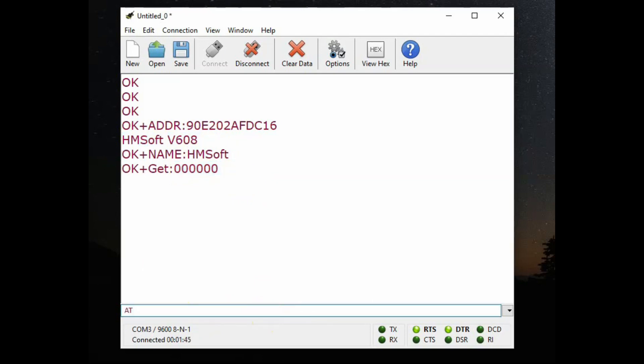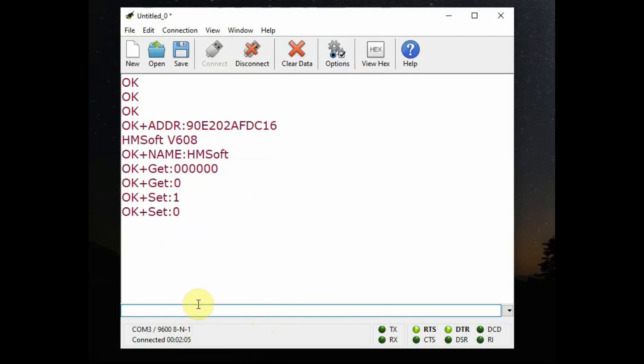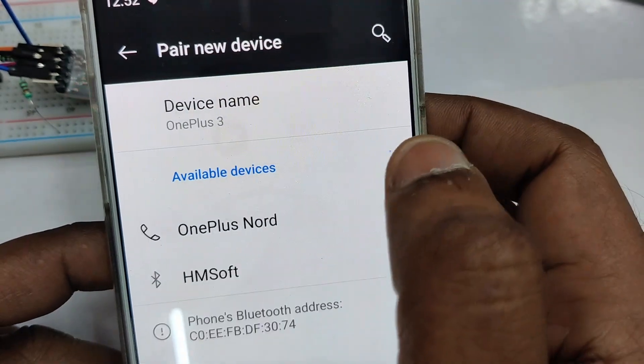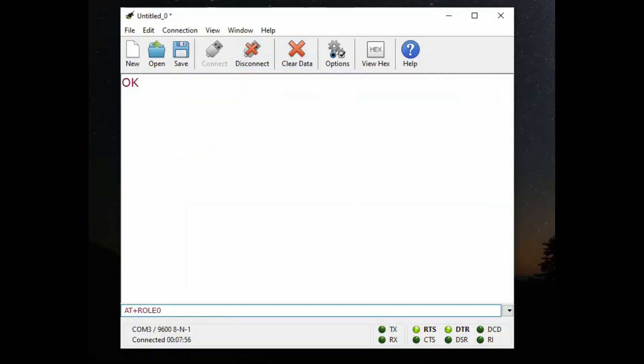To know the role: AT+ROLE? — by default it is slave, which is zero; slave is also called peripheral. For master you can set AT+ROLE1, which will make the module master. In master mode the name of the HM10 is not displayed. You can verify from an Android mobile — from Settings, search for the Bluetooth device and you can see the name 'HMSoft'. This is displayed only when the role is zero; when role is one you will not see the name.